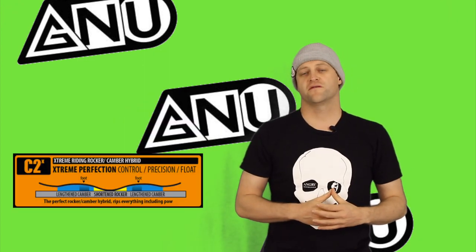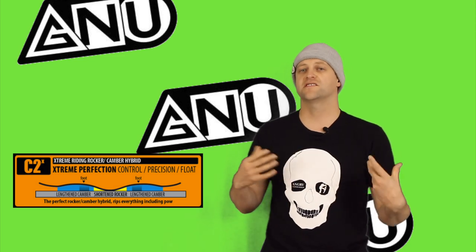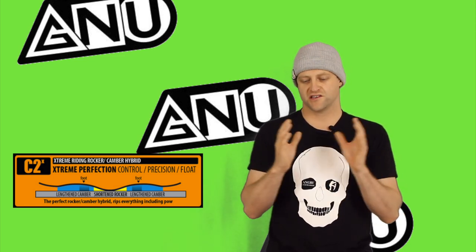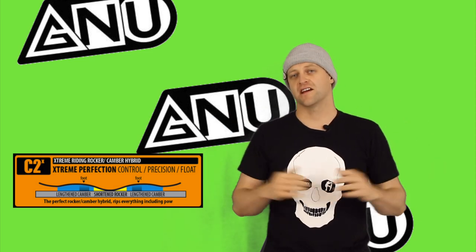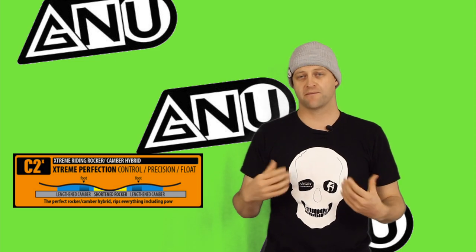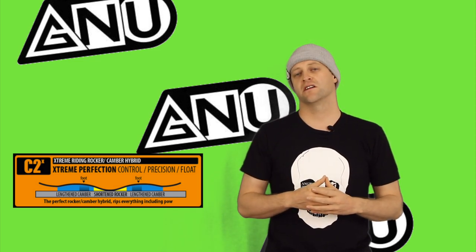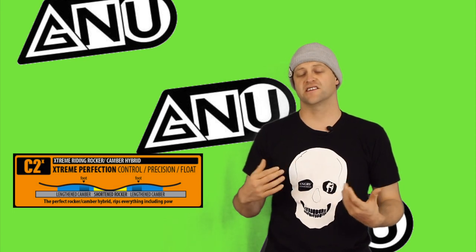This board features Mervyn's C2X camber profile, so it's a tweak on the C2 camber profile. It's a shortened reverse section between the feet and a lengthened camber zone underfoot. This gives you more snap and less play between the feet — basically, more pop. That's the way to break down C2X.